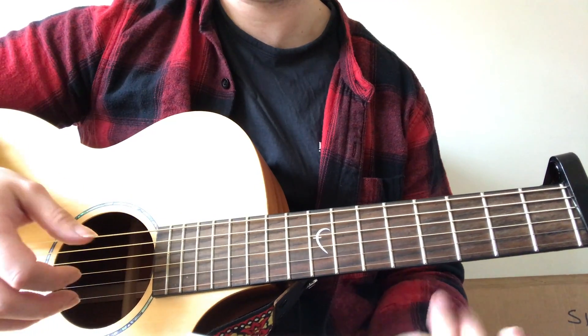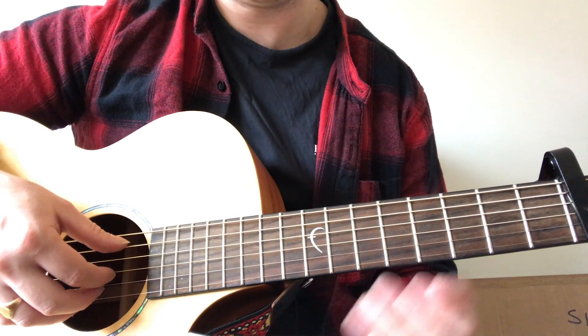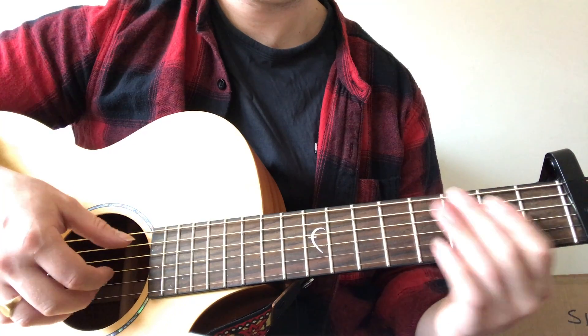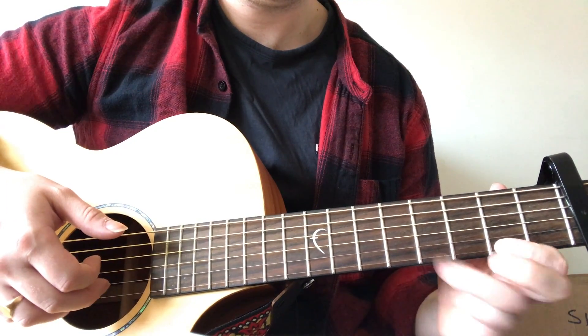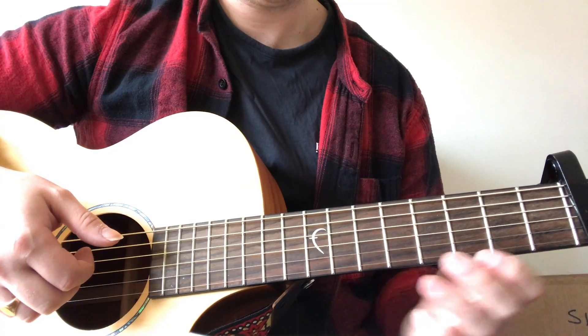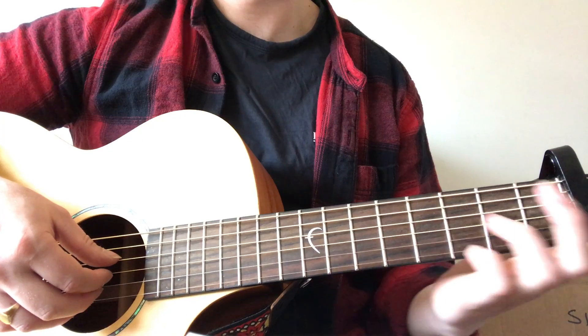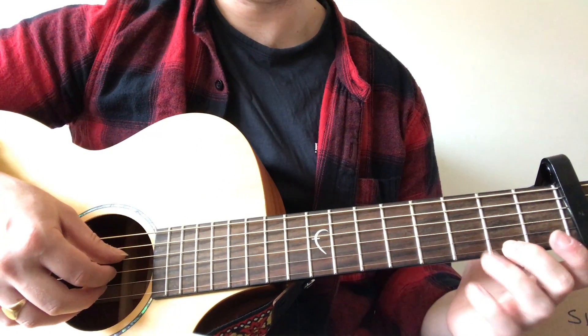And then again, same thing — but instead of finger rolling six, three, two, one, he's rolling five, three, two, one. And then down again, he's going to be rolling four, three, two, one — but instead of rolling it with your ring finger on the second fret, roll your middle finger, because you'll see in a second.